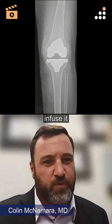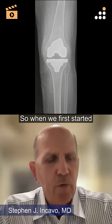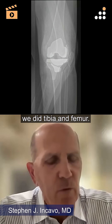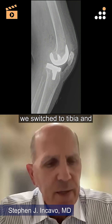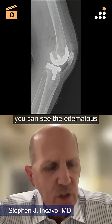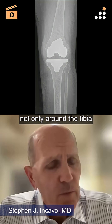Does anyone here infuse it into multiple bones or multiple locations? So when we first started, we did tibia and femur, but we switched to tibia, and it became clear. You can see the edematous tissues not only around the tibia,